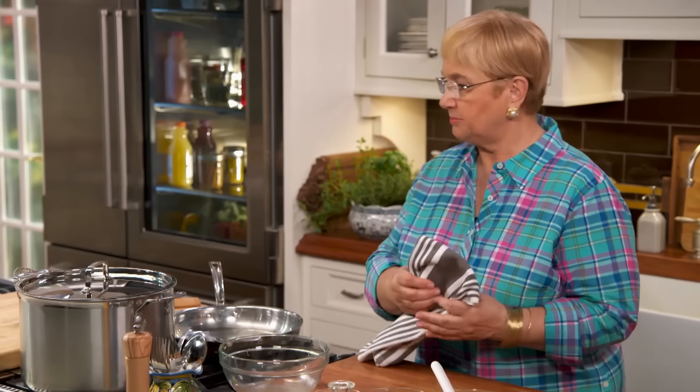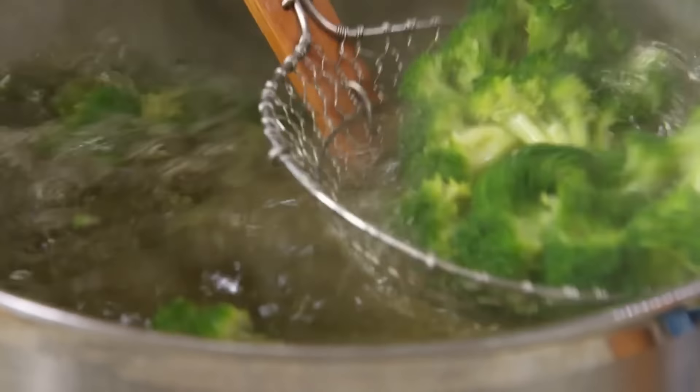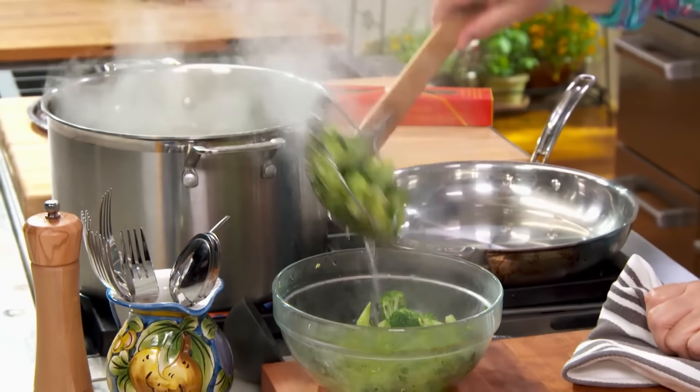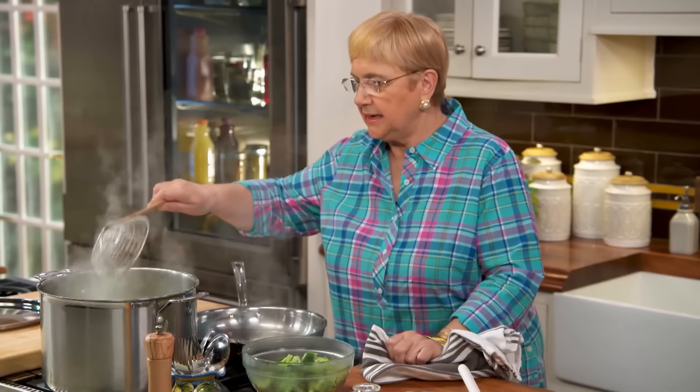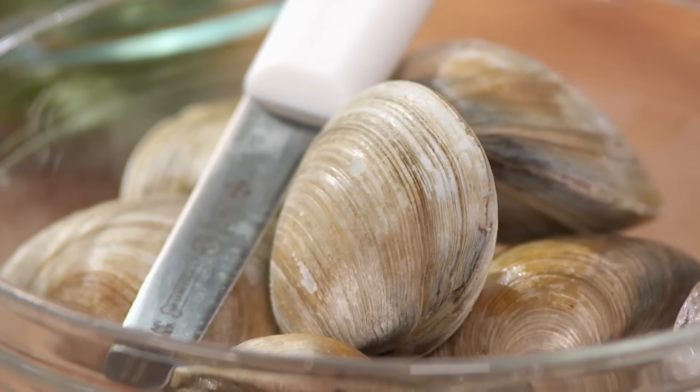Now I think the broccoli are blanched — that's enough. Let's put them out, and I'm going to leave this water to cook the pasta right in there. So let's shuck some clams. These are little necks, and I think they're the best for clam sauce.